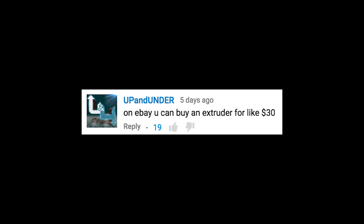On eBay, you can buy an extruder for like $30. If you can find an extruder and a hot end and filament for less than the price of a 3D printing pen, then by all means go that route. And if you wanted to take a hot glue gun and retrofit an extruder onto it, it could be a little bit tricky, but you're free to go that route as well. And if you're successful in either one of those two objectives, please let me know and I'll post it to my website.